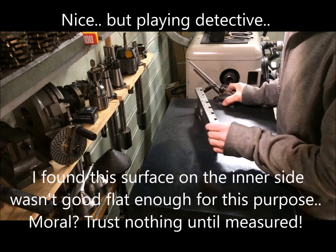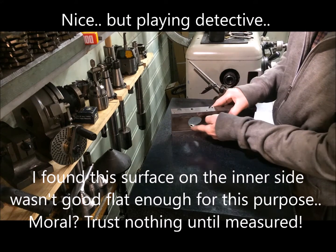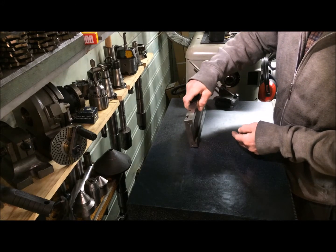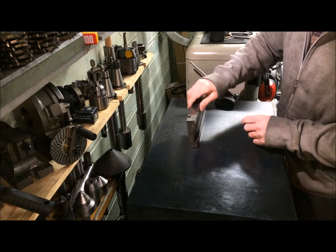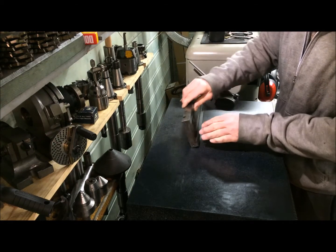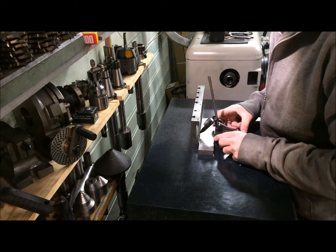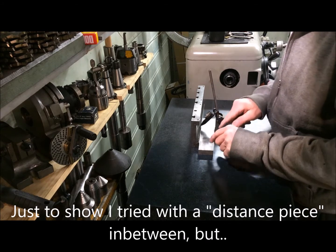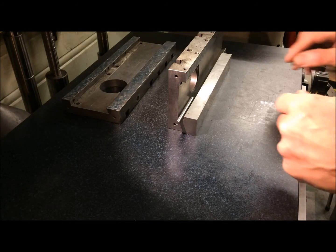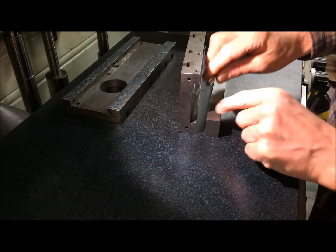What I found in practice, at least on this one and a couple of others, is that this surface here is not good enough to reference against. So my other option, since I have already proved this is flat to the surface and this as reference, would be to measure directly to the dovetail and just run the indicator along it. Of course, you have to prove that this is consistent.